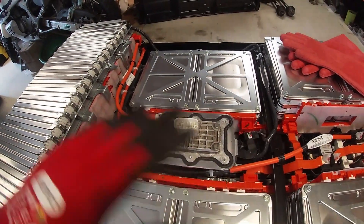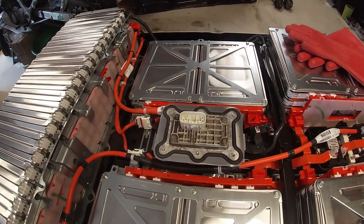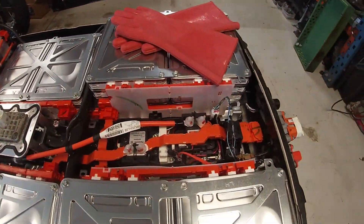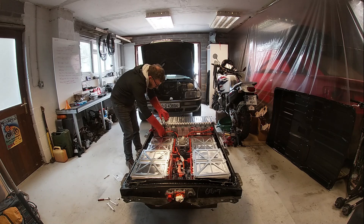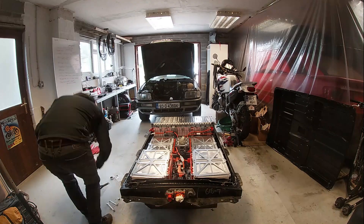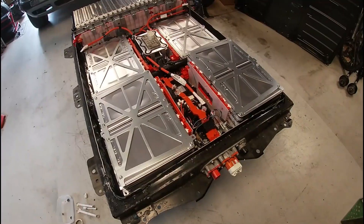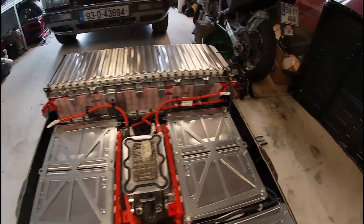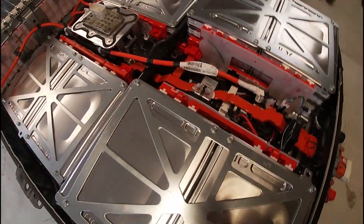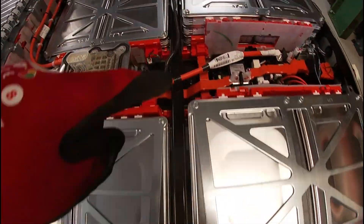That essentially renders the whole pack null and void - it's broken the link. But as I say, we want to make sure we can break it down into its constituent parts. Okay, that's disconnected there, I've done that one as well - that's into the safety disconnect. Now I'm going to start taking away the bus bars. Looking at other videos, I don't have to take out the center bar yet.